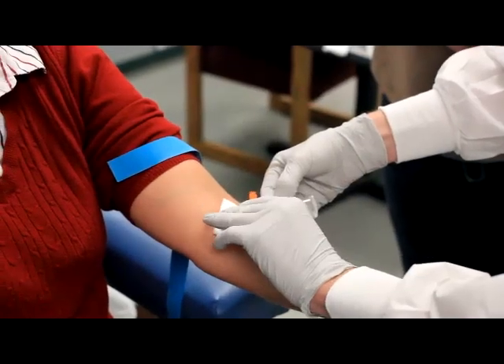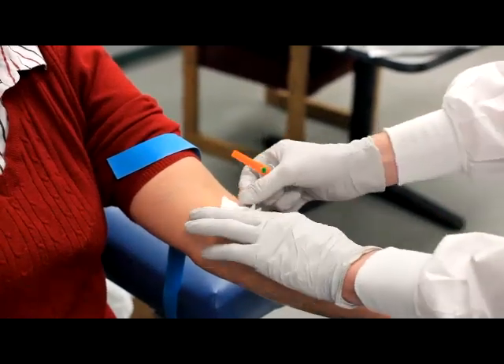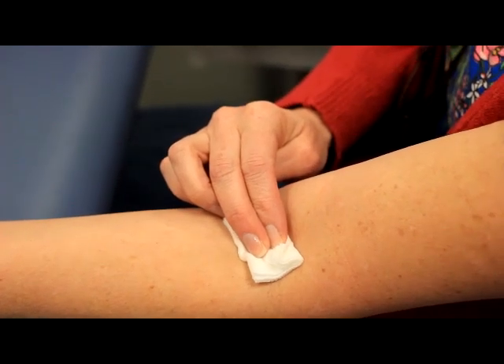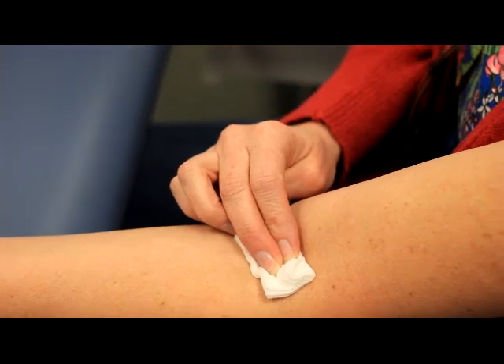After removing the tube from the holder, place your gauze over the needle, but do not apply pressure until after the needle has been removed from the patient's arm. If your patient is alert, you can have the patient hold pressure on the site. Pressure should be held for 60 seconds before checking for hemostasis.